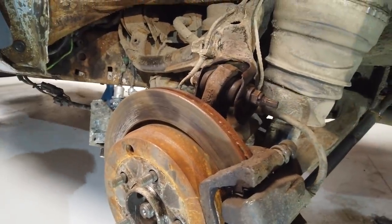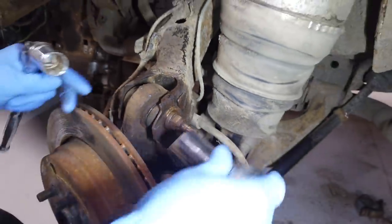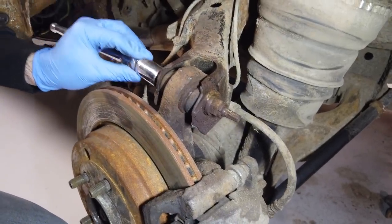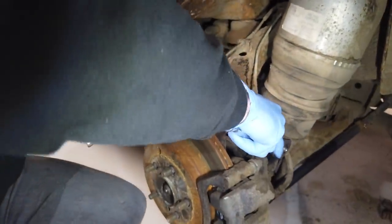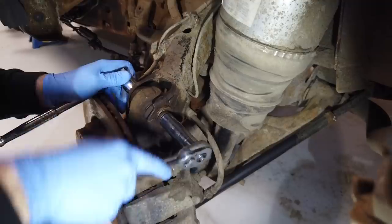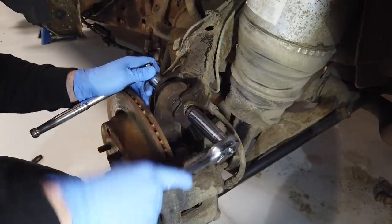Shall we do that top bolt now? You're probably going to need a deep reach socket on that one - that's a 19. Actually it's a 21 on the other side. We couldn't find a 21 mil spanner so we've got an alternative. We haven't pre-loosened these - we're not just making Gary look good, he just is good. It's all going to plan.